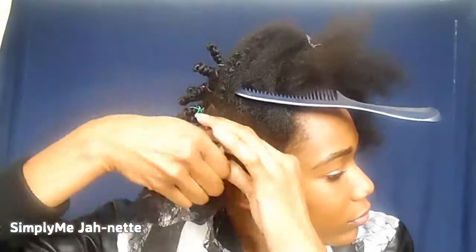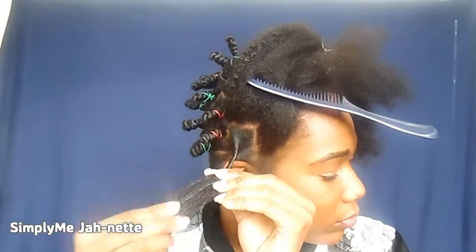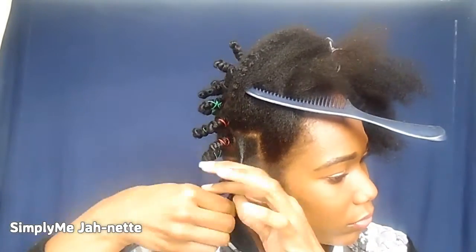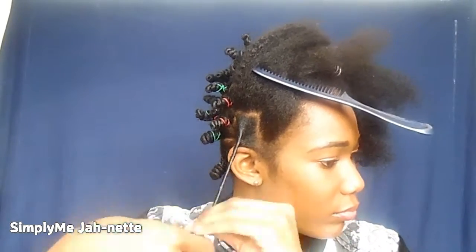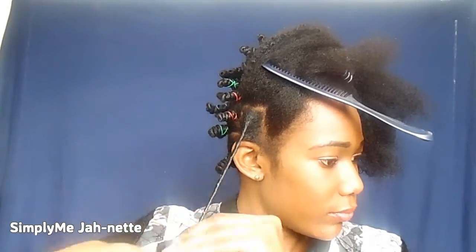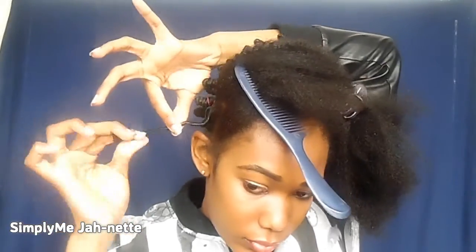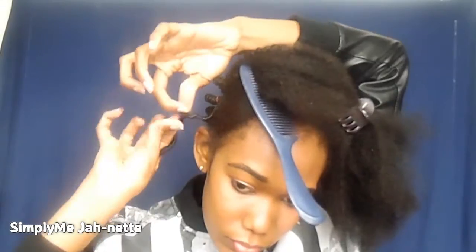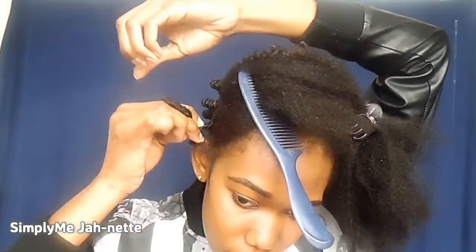I go ahead and start twisting my hair in a downward motion. I am NOT doing a two-strand twist like I usually try to do, because every time I tried it that way it was a fail. So I'm just twisting my hair downwards, making sure that it's tight and secure, and after doing that I twist it a little bit again to make sure everything is tight and nice.